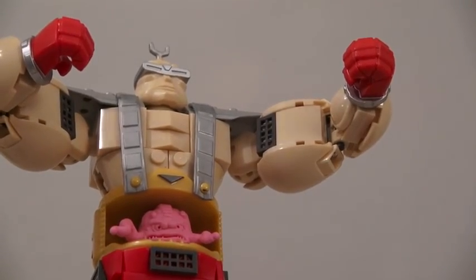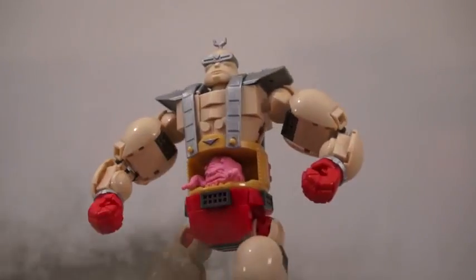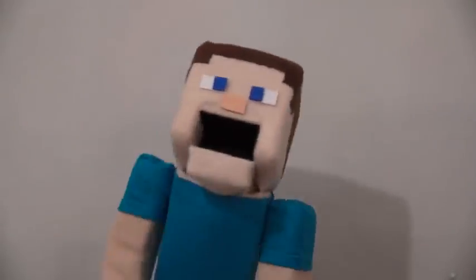Destroy those turtles! Whoa, that is one big figure. He can go around town smashing up all kinds of stuff. The bigger they are, the harder they fall.